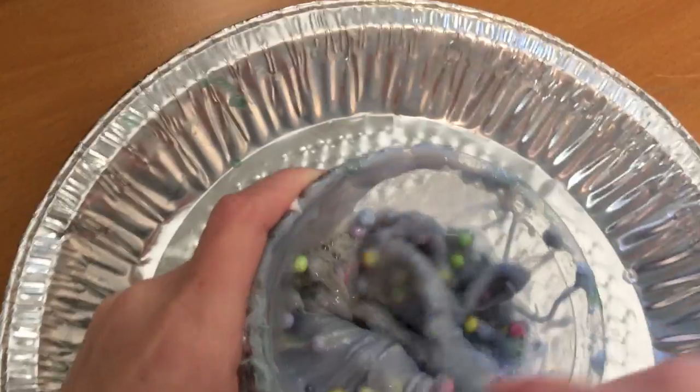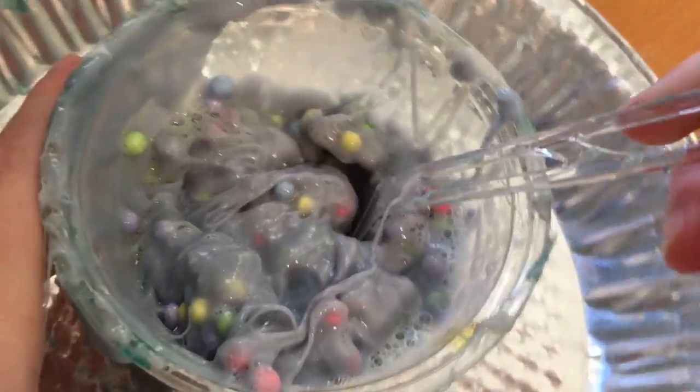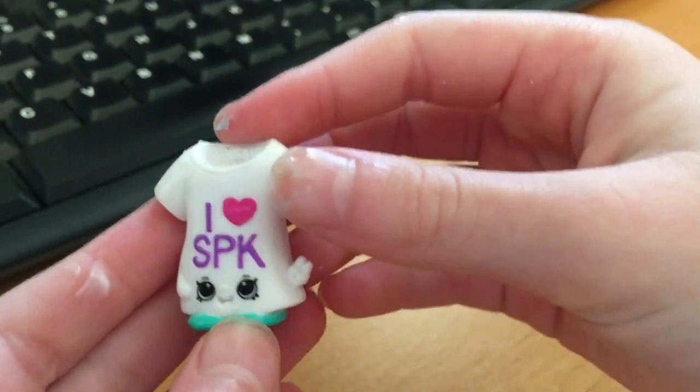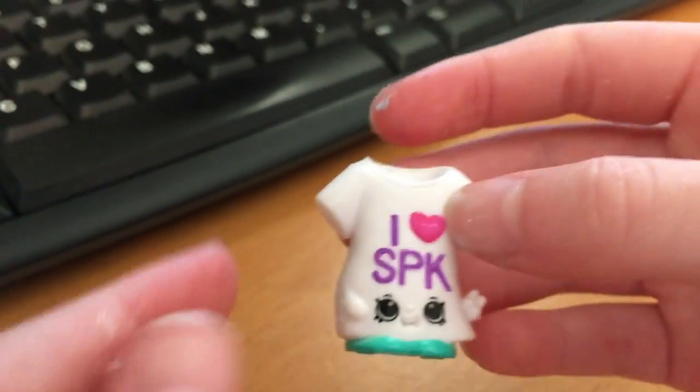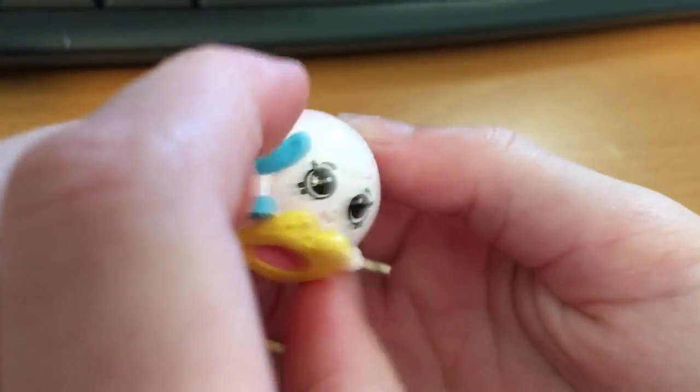I thought I felt her — I think I might have maybe saw her. Let's move on to the next Shopkin. It's this dress — I meant it's a shirt, but it's very long like a dress kind of. Time to put her in, let her sink. Time to add in the soccer ball with the trophy.